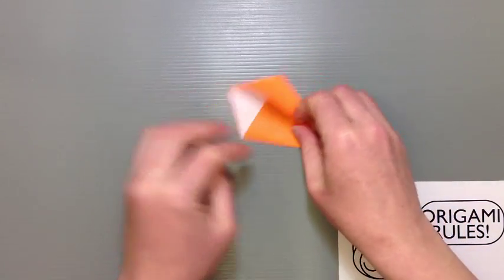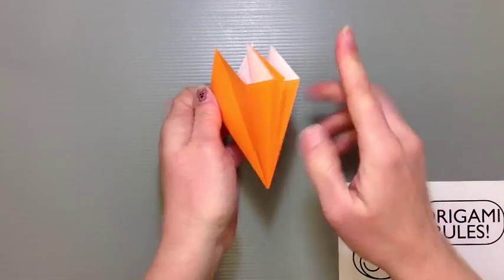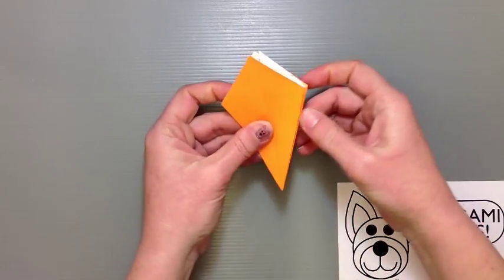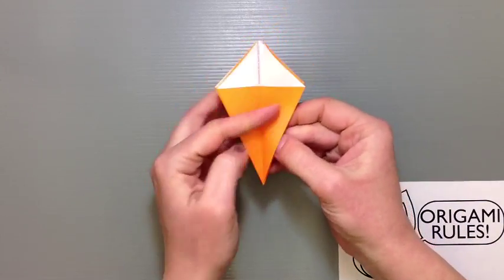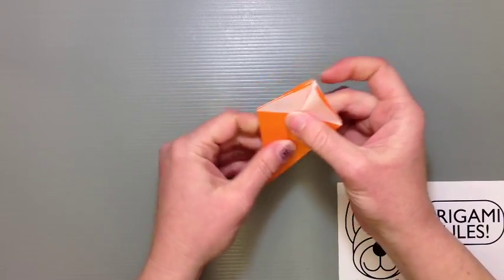Once you get all of these folded out, you should have four flaps on each side. To see the white part, take one of these flaps and fold it over from left to right, then turn it over and do the same thing on the other side. You should have a nice split down the middle where all those top flaps are now.